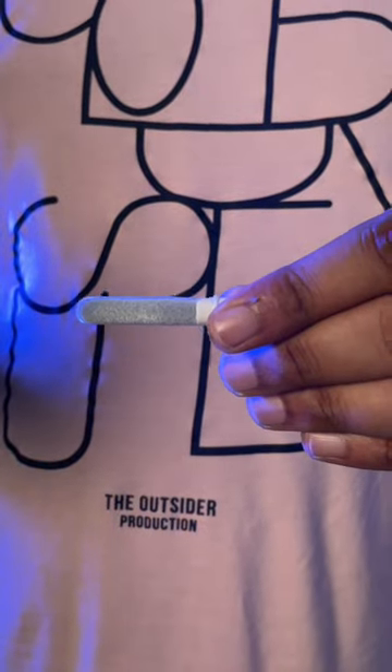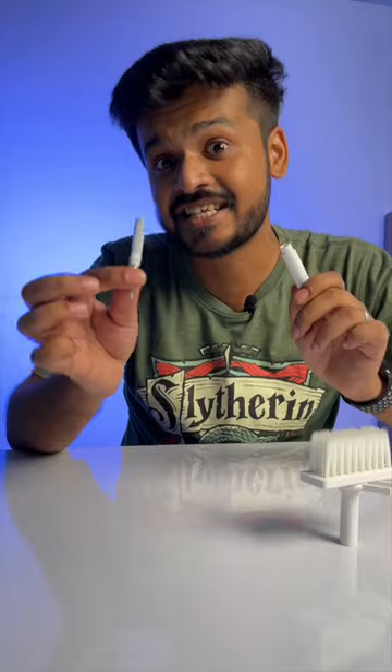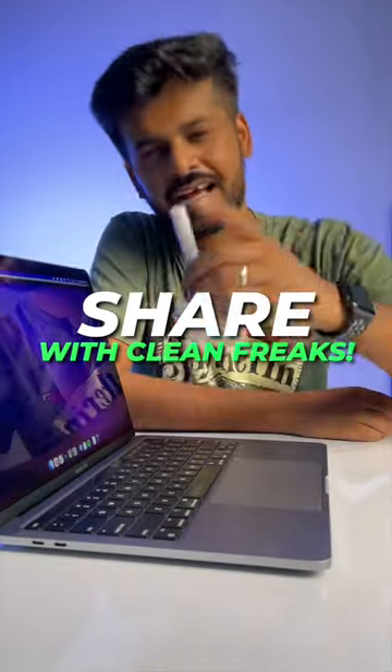Now comes the big microfiber cleaner that can clean the earbuds case or your phone edges or curves. Man, this is a good cleaner. This is made for all the super clean freaks out there, so share this with them and see you tomorrow.